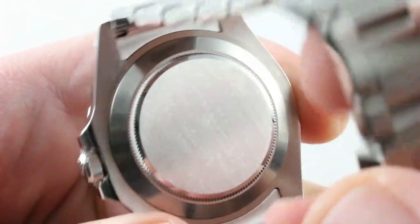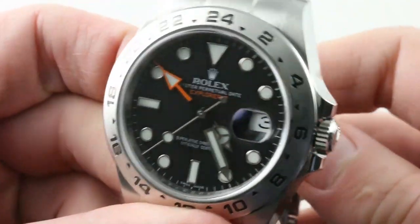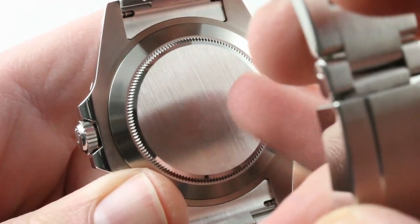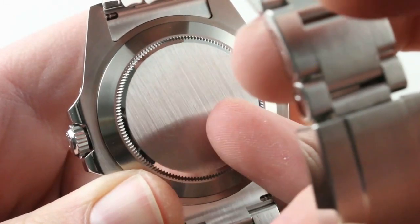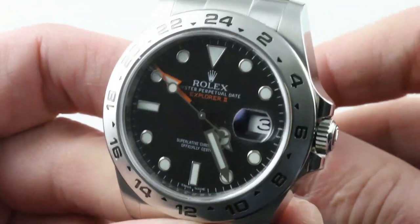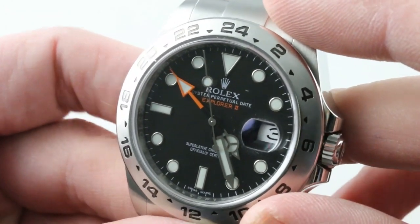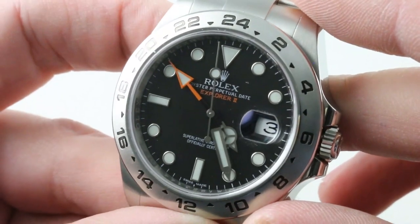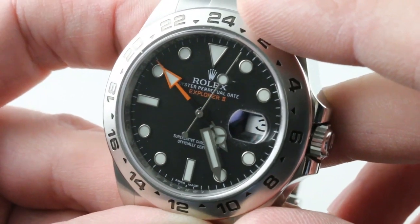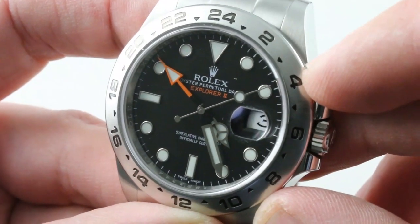Inside the case, Rolex manufacturer caliber 3187 — only ever used in this reference. It features a larger date disc for the larger case and Rolex's proprietary Paraflex shock protection. Automatic winding, anti-magnetic hairspring, Parachrom Blue, free-sprung with a full bridge for shock resistance. The 48-hour power reserve drives hands independently settable to display 12 and 24-hour time. This is the apogee of refinement in mechanical watchmaking, guaranteed accurate to plus or minus two seconds a day or better per Rolex. It still can't touch Spring Drive, but as far as mechanical watches go, these things work miracles.